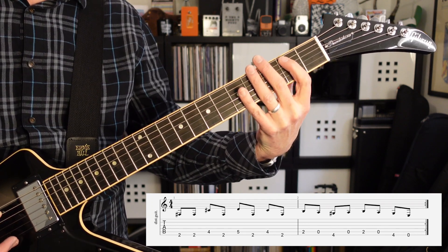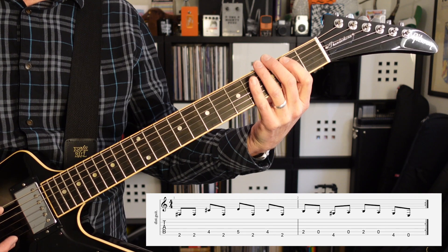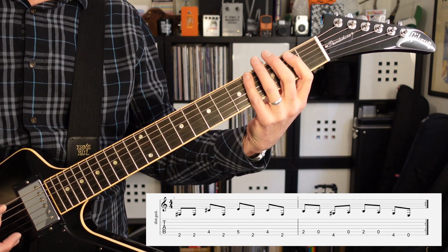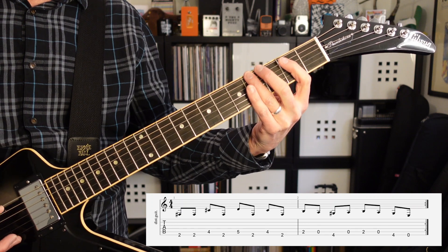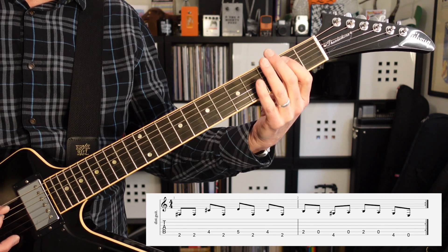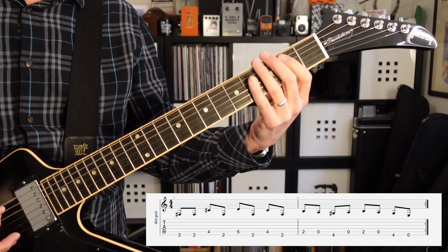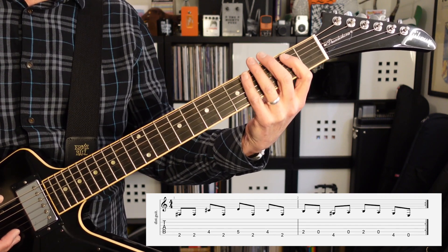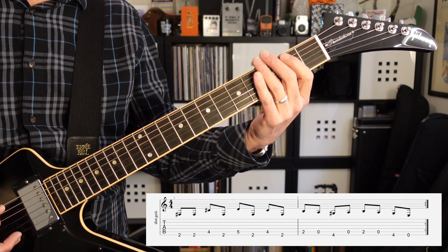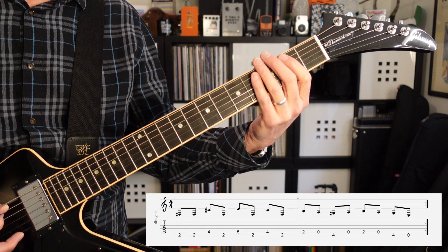The second half of the riff is going to start with the second fret of the fifth string, open, fourth fret on the E string, open, second fret open on the fifth string, and then finally fourth fret on the E string, and then open. So that second half of the riff sounds like this.